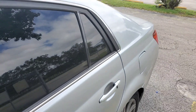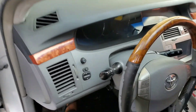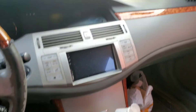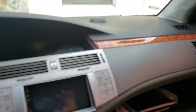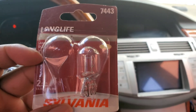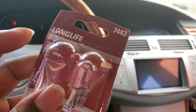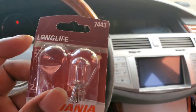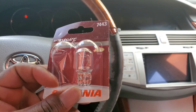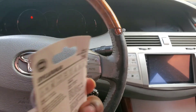My brake light is out on the passenger side. I'm gonna show you guys how to replace it — I already took it out. It's easy and simple. I bought the bulb at Walmart, I think it was like three dollars and change. The number is 7443, it comes with two. I purchased this since like last year, and the one on the driver side had already gone bad, so that one's already installed. Today I'm gonna install the one on the right hand side.